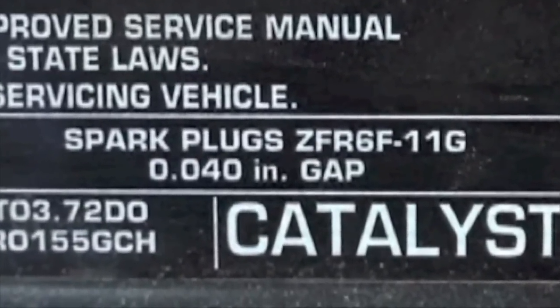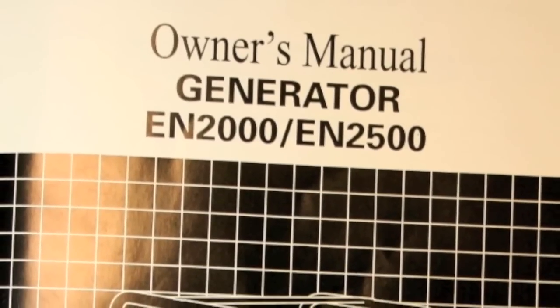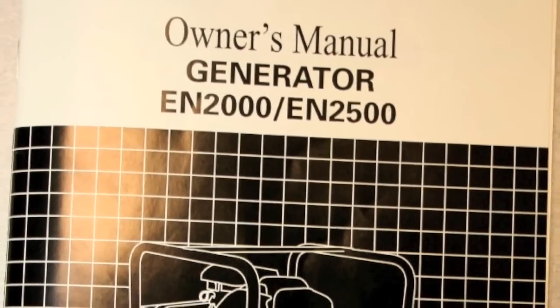For specific gap information, consult the emissions tag under the hood of the vehicle or your owner's manual. Please visit us at ngksparkplugs.com for more information.